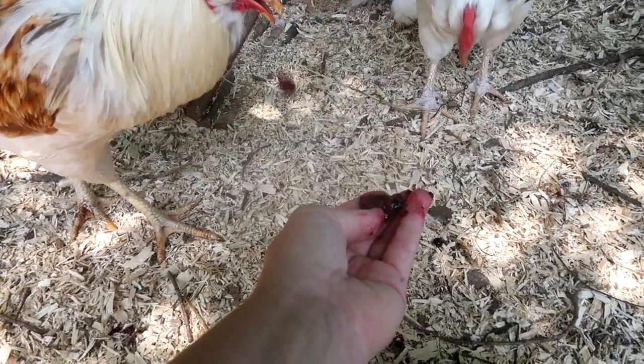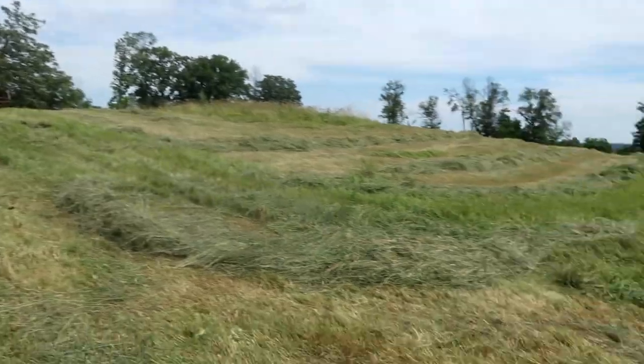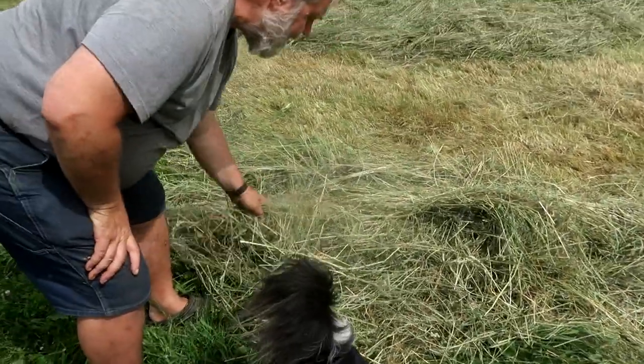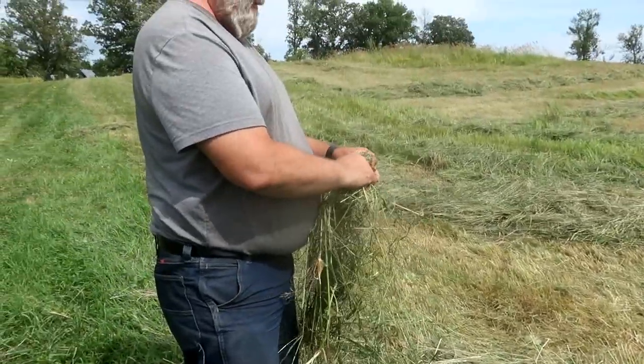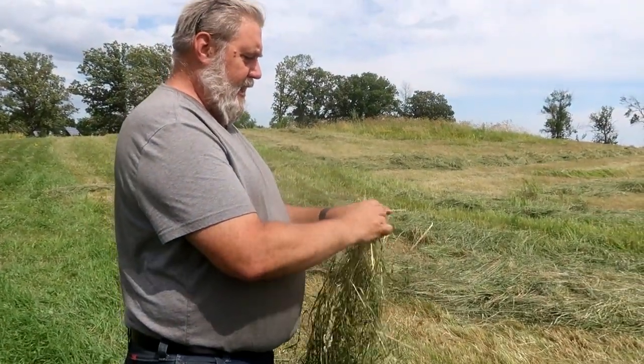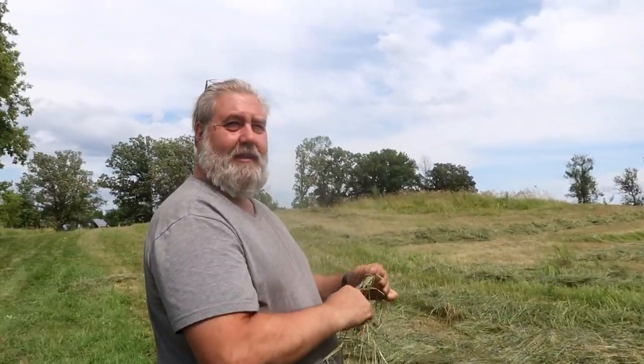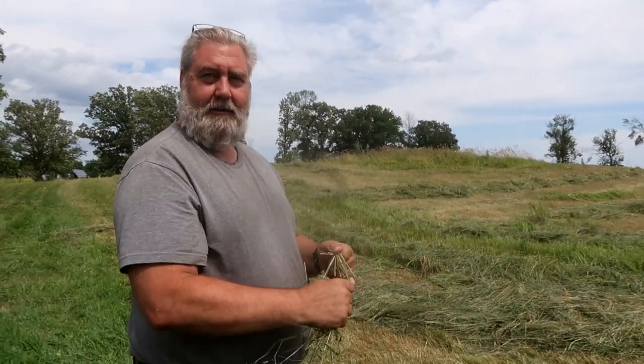They all come and try to eat from my hand. Today I just raked it into a pile. It's not ready to bale because it's too wet. Is that how you tell? Yeah, you take some hay and you twirl it, and if it breaks then it's dry — but it's not breaking, so it's not drying up.